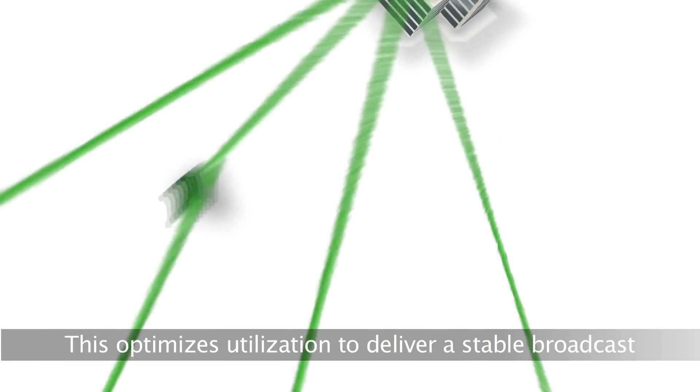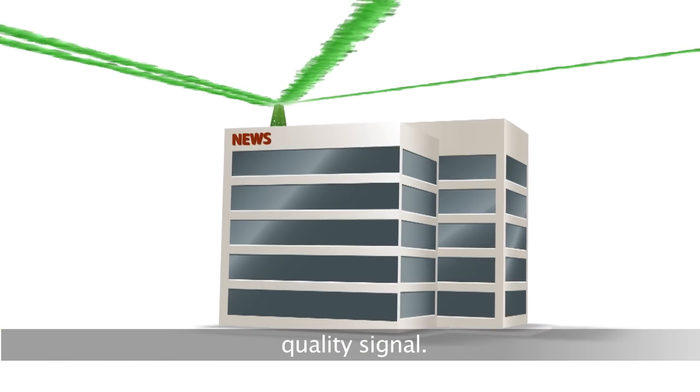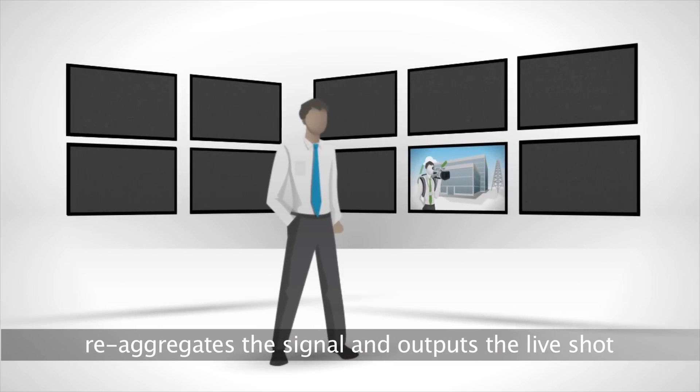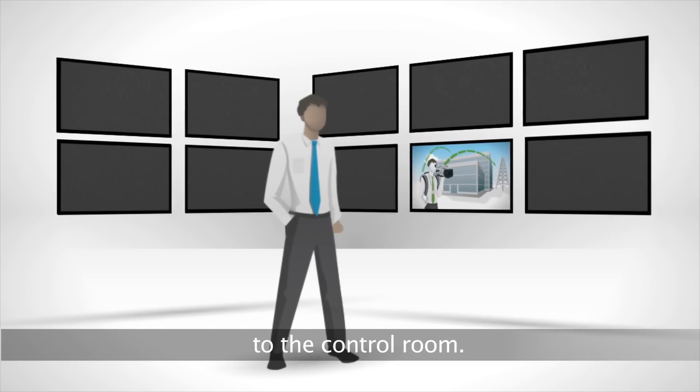This optimizes utilization to deliver a stable, broadcast-quality signal. Back at the station, the TVU PAC receiving terminal re-aggregates the signal and outputs the live shot to the control room.